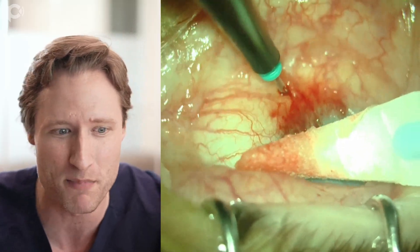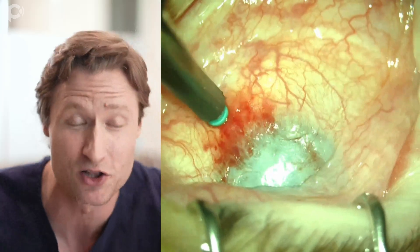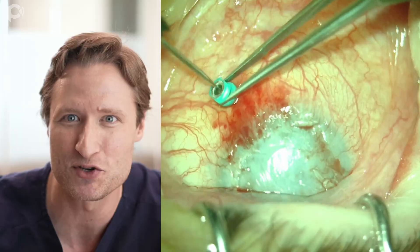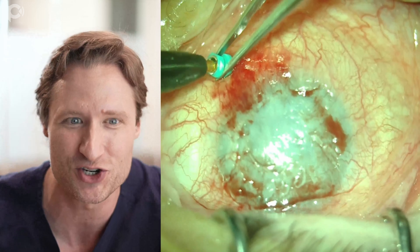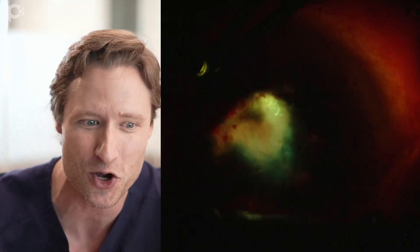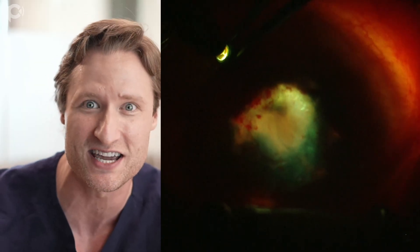That doesn't help much. But the next thing I do is I place a chandelier illuminator. Chandelier illumination for DMEK was a concept described by a Japanese ophthalmologist, Takahiko Hayashi. Look what happens when you plug the chandelier into the eye - you turn the light on, you turn the microscope light off, and immediately you can actually see into this eye.